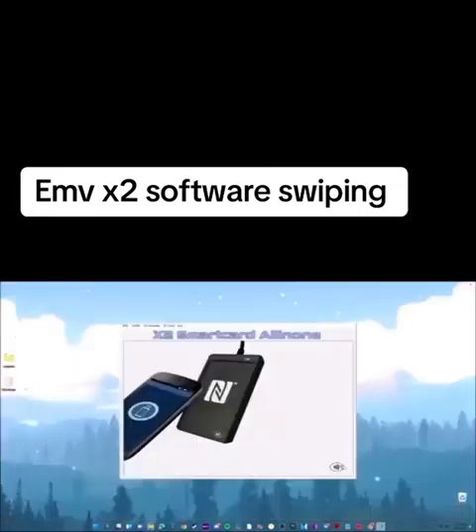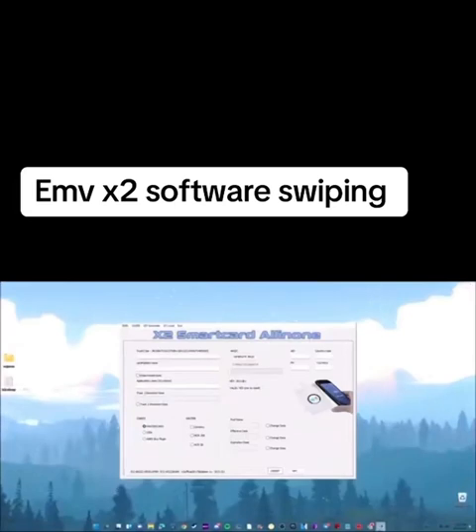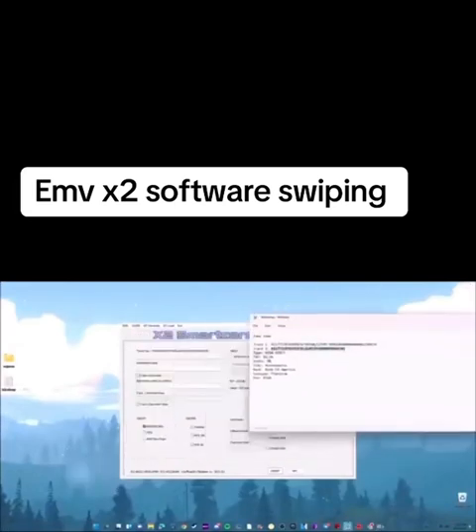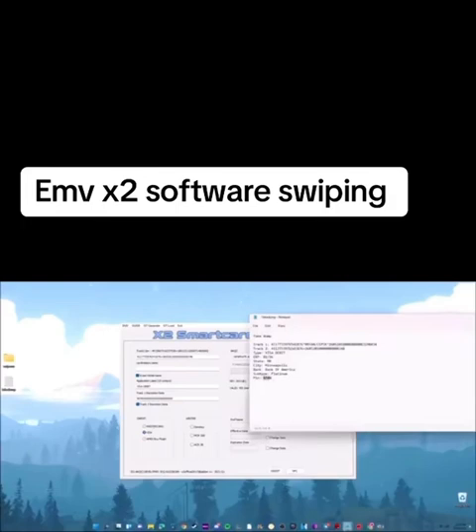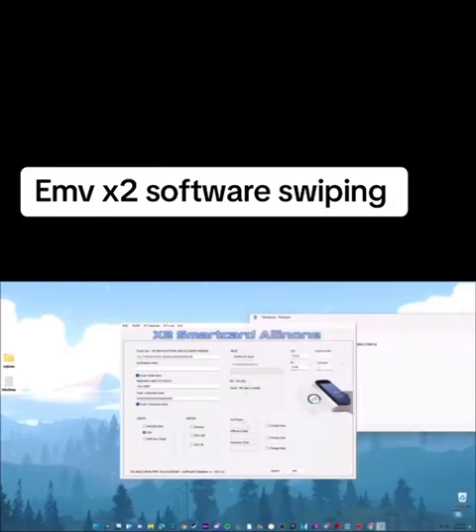Next step is X2, which is what writes the chip. Pull up EMV, pull up your dump, get your Track 2 and copy it. Set the Application Label — it's Visa Debit, or Visa Credit, whatever yours is. Enable Track 1 Discretion, click Visa. The AID for Visa is 31010, and I'm pretty sure for MasterCard it's 41010. Enter your PIN — mine is 8348. Currency for US is 0840, and Country Code is also 0840. For the expiration date, it goes year then month, then number of days in that month. My expiration is 0526, so that's 26.05 — May has 31 days, so put 31.